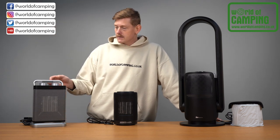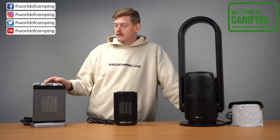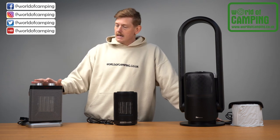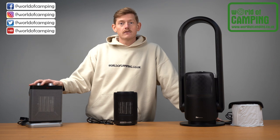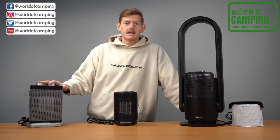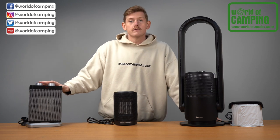It's a real sleek, small design with a nice carry handle, making it great for small tents, awnings, or camper vans. It also features a safety tip-over switch, so if you knock it over it's going to turn itself off and be safe. A really good option from Outwell.